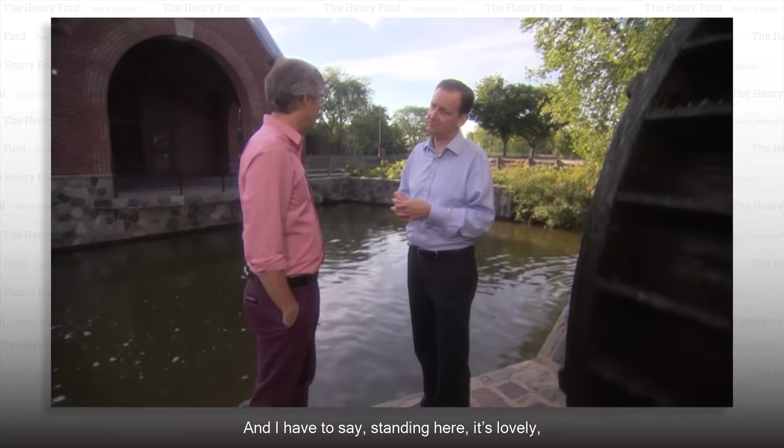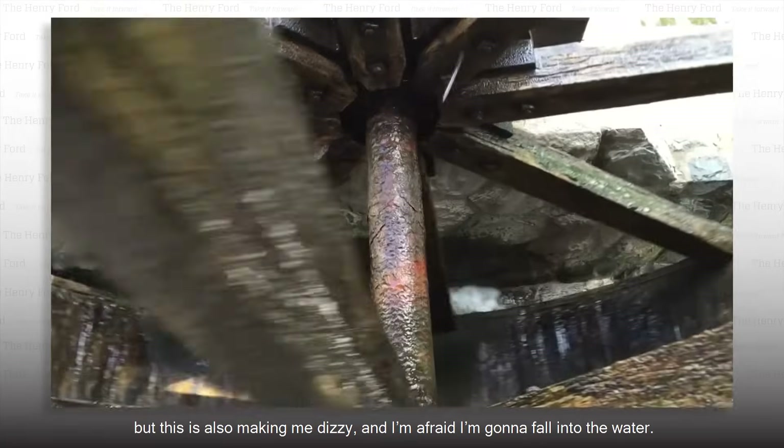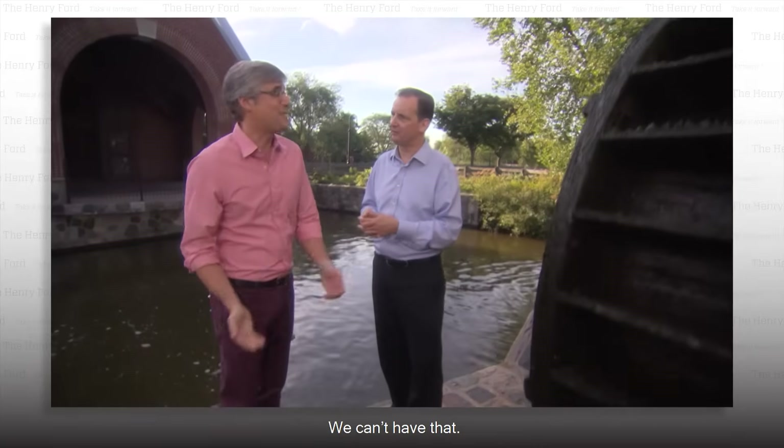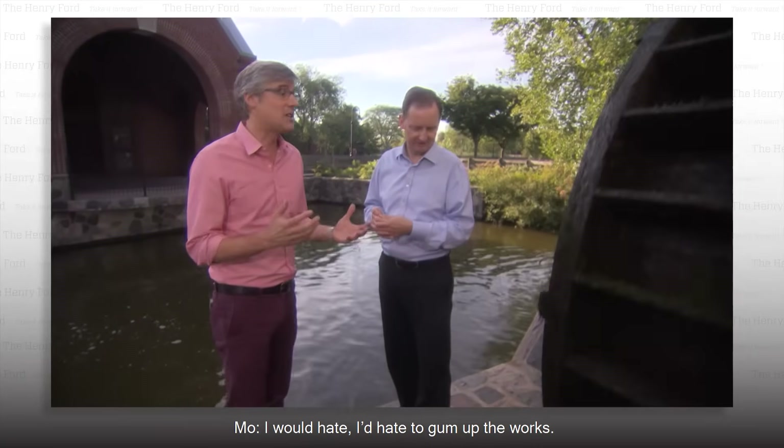Now that's innovation. And I have to say, standing here, it's lovely, but this is also making me dizzy and I'm afraid I'm going to fall into the water. You're just going to mess up the mill terribly. You can't have that. I'd hate to gum up the works.